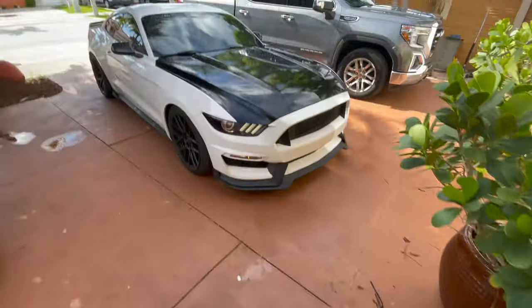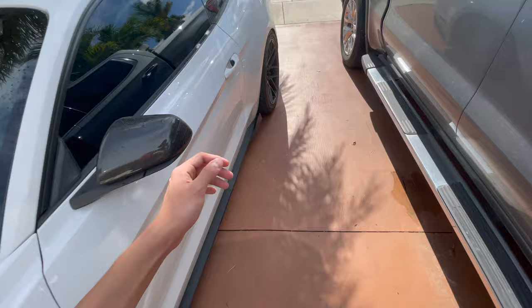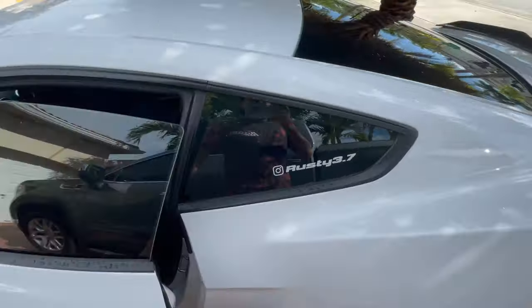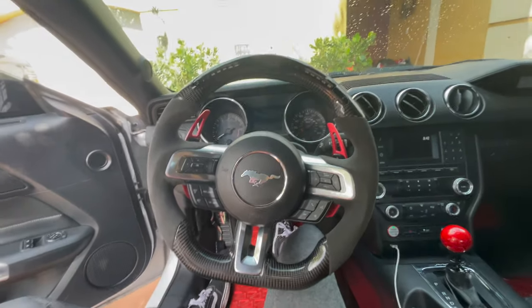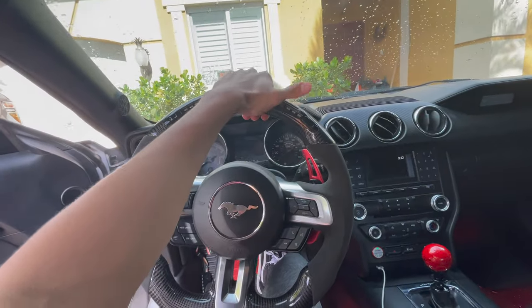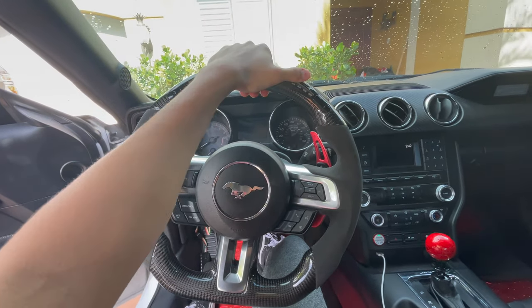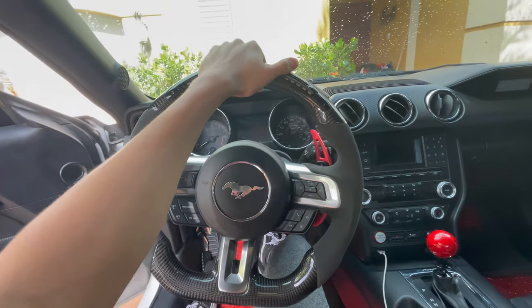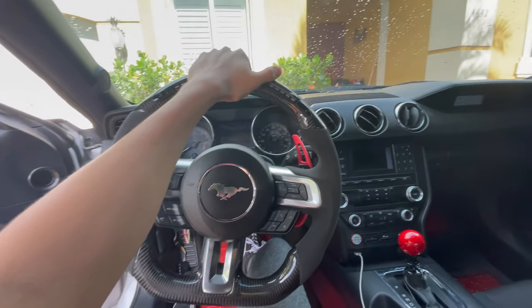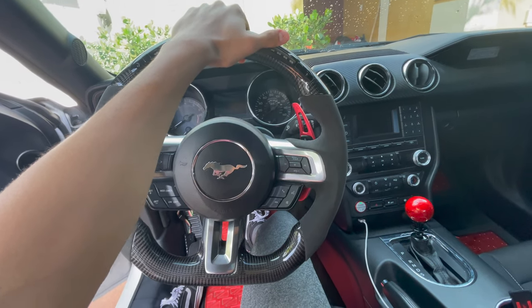Alright, so day two of trying to do an oil change. It turns out yesterday it started raining so I couldn't do it, and my jack is broken. I'm going to Harbor Freight right now to buy a low-profile jack — the one I had before was not low-profile so I had to put the car up on wood blocks. I'm just gonna pull the trigger and buy a new one, make life easier. But without further ado, let's hear a cold start.